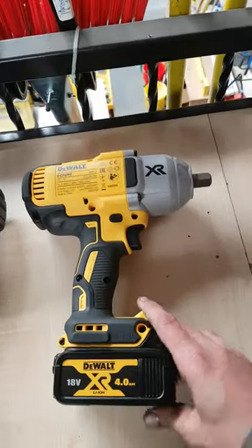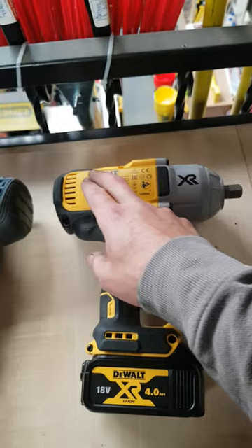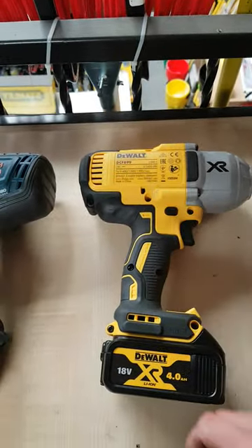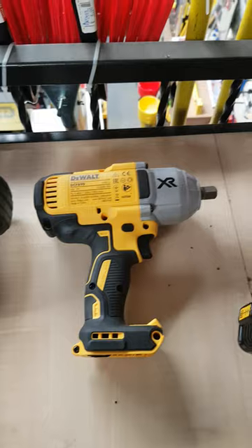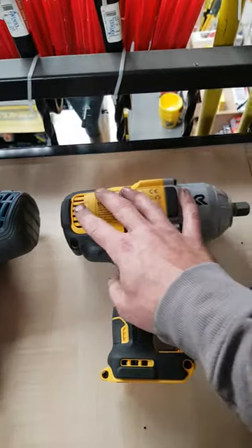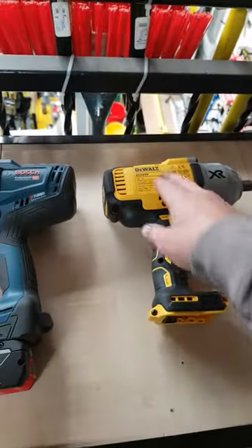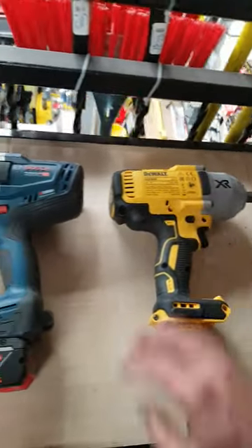Repair-wise on the Dewalt, it wouldn't be the best. The stator, controller, switch, and battery retainer are all one piece. Everything inside the anvil area is separate — you can change the gearbox and the anvil itself, no problem there. But motor-wise, once something goes wrong, you're nearly binning it.